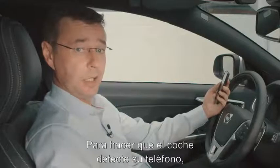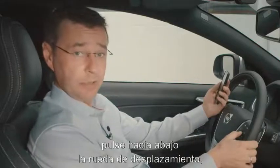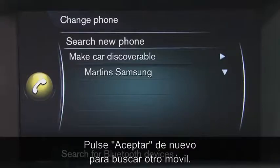In order to get the car to search for your phone, you simply push down on the scroll wheel on your steering wheel, which means OK, and you push OK again to search for a new phone.